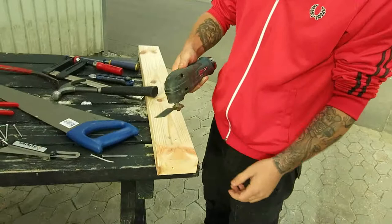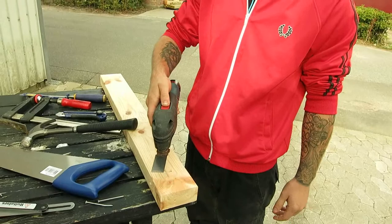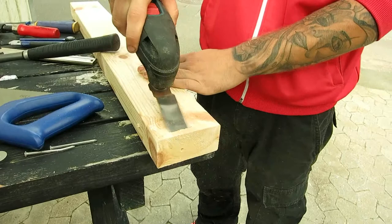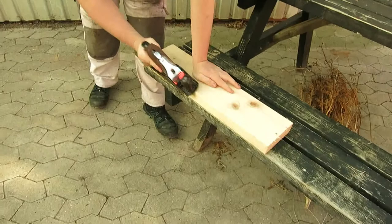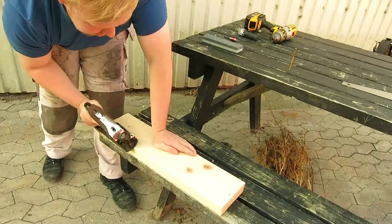Our next tool is a multi cutter, and it's called the same in English as in Danish. You use it to cut wood. This is a planer. The term planer may refer to several types of carpentry and woodworking tools. The planer is a hand tool used to produce flat surfaces by shaping the surface of the wood.